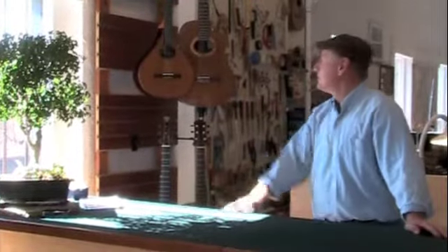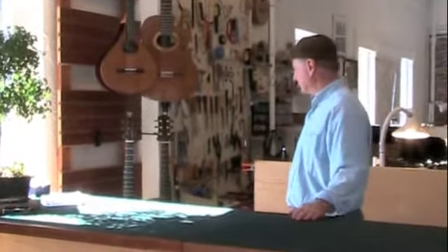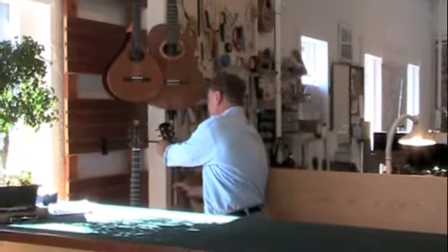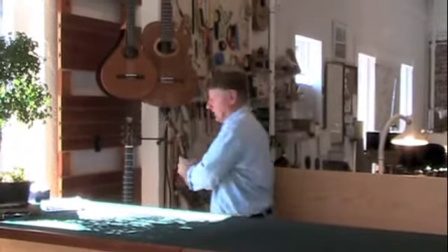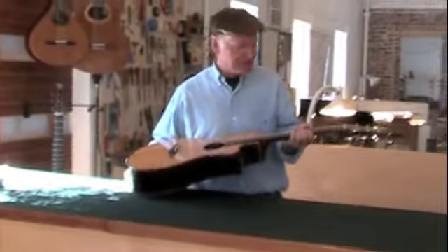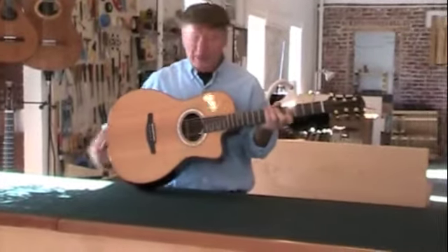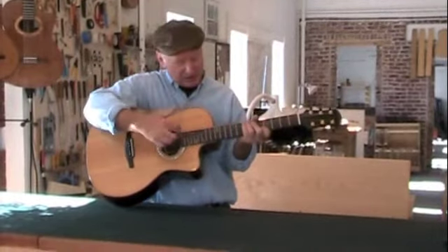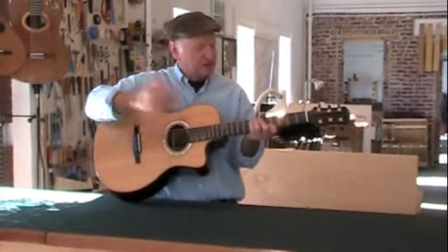This is a small sampling of some of the instruments that I've built. I always try to keep a few things on hand to show people, but in reality most of what I do is custom built. I build a lot of unusual things for people, really in collaboration with musicians. This is a steel string guitar with a 12-fret neck, short scale.